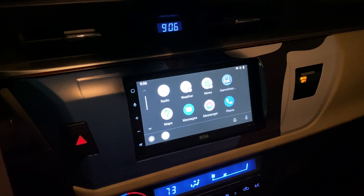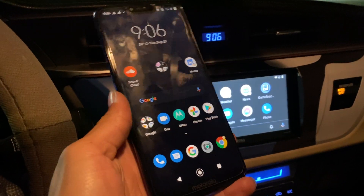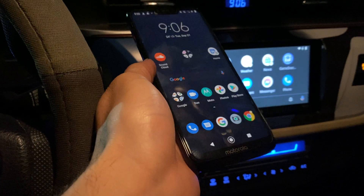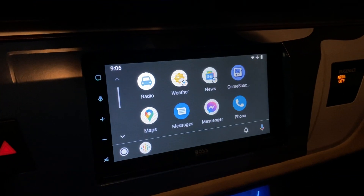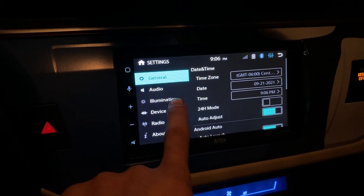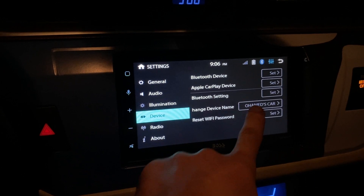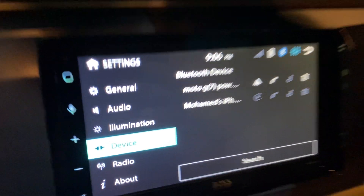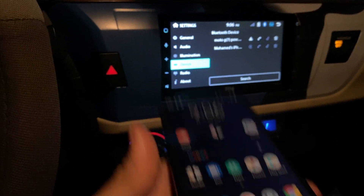In this case we have this Bose Elite, which supports Android Auto and Apple CarPlay wirelessly. As you can see over here, I do not have any wired connection and it is actually connected. If I go to Settings, then Device, then Bluetooth Device, you can see it says Moto G7 Power, which is this phone right here.